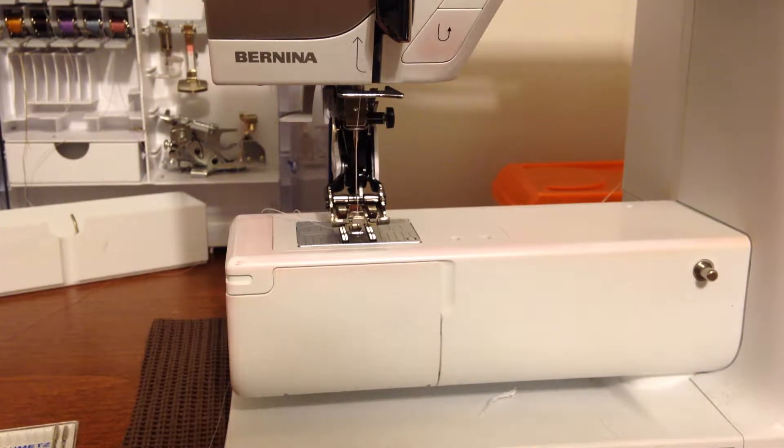Hello! Welcome to a Tools of the Trade video. Today we're zoomed in on my sewing machine because I'm going to be talking about sewing machine accessories and maintenance.